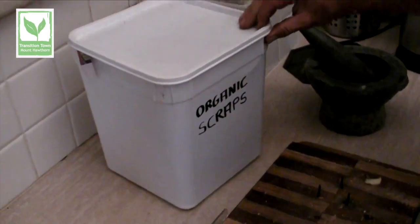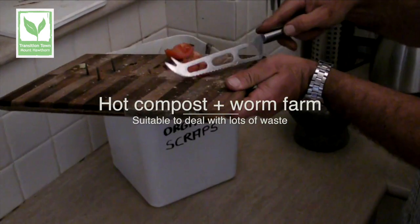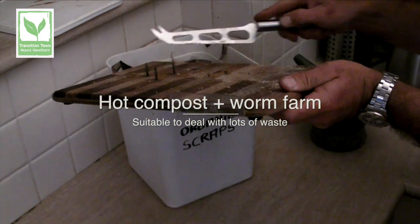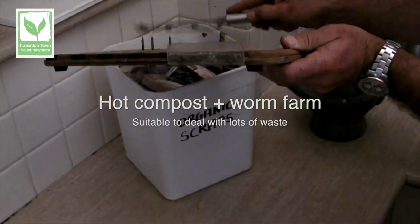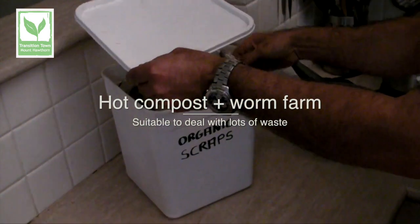And for large homes, say a family of four that cooks quite often? A large family would be fantastic if you can accommodate a hot composting method combined with worm farming — a worm farm with a compost after it's finished. After usually two weeks, it's fed into your worm farm for further converting into a finished product.